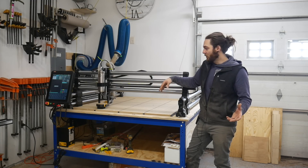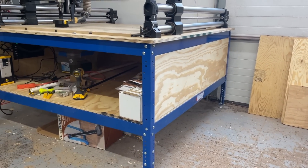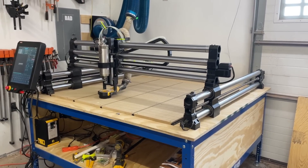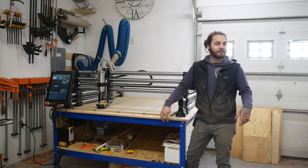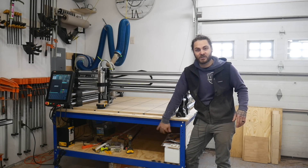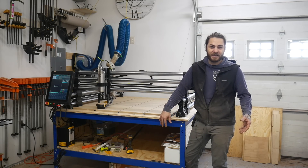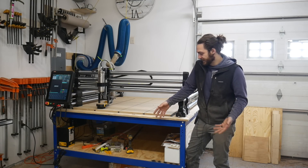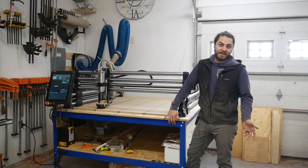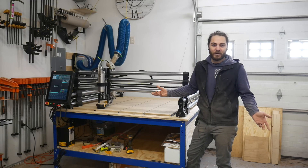Now that we have everything assembled we'll do a quick overview to hopefully answer any questions about the machine and the setup. First off the bench — I went with this over the QCW Onefinity version just because I had multiple benches like this in the shop and wanted it all to match. This is my fifth bench. Another thing for me was the storage — there's a ton of storage underneath here I can add drawers or whatever I want, versus the QCW bench is just open. By the time you buy the bench, three sheets of plywood, and the two-by-fours, they pretty much cost the same.